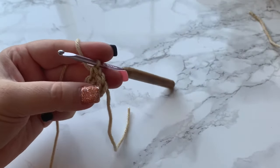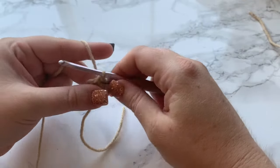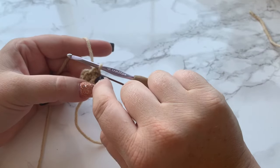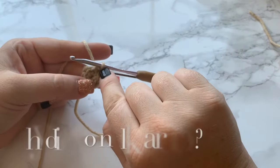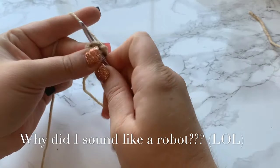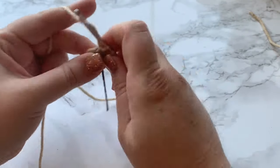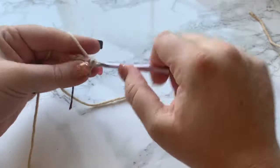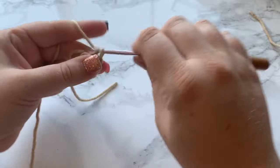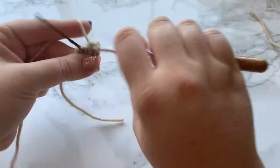Place your stitch marker. Round two is an increase round — we want a total of eight stitches. Work a single crochet into the first two stitches, then two single crochets into the third. Repeat that pattern: one single crochet into the next two stitches, and two single crochets into the last. That should give us eight stitches.